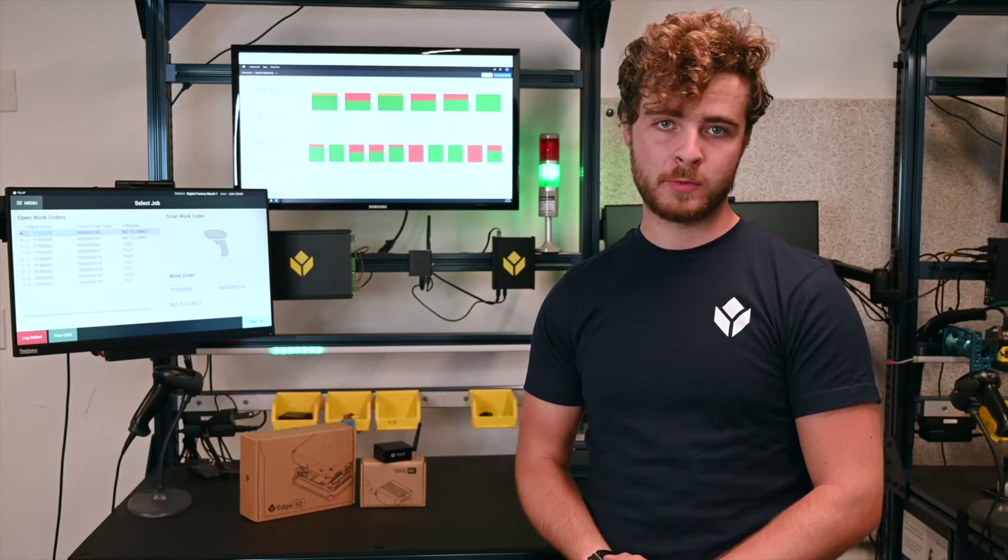Hi there, I'm Kyle Oberholzer and I'm on the hardware team here at Tulip. Today I'll be walking through Tulip's Edge devices and how they can be used in your production.